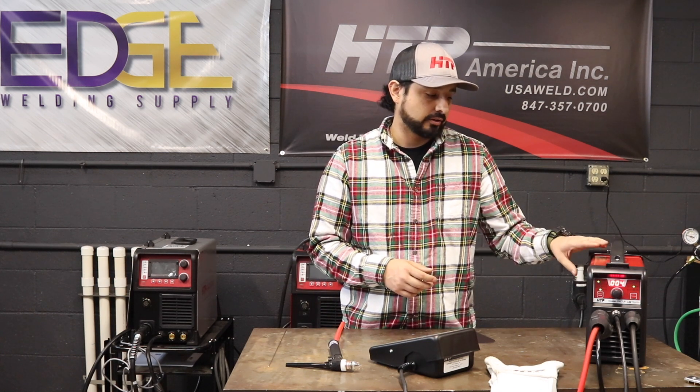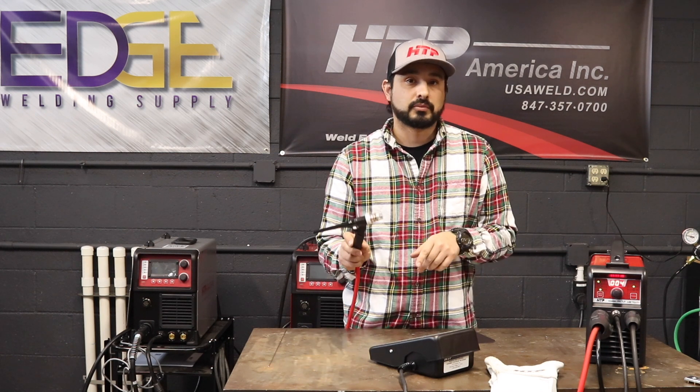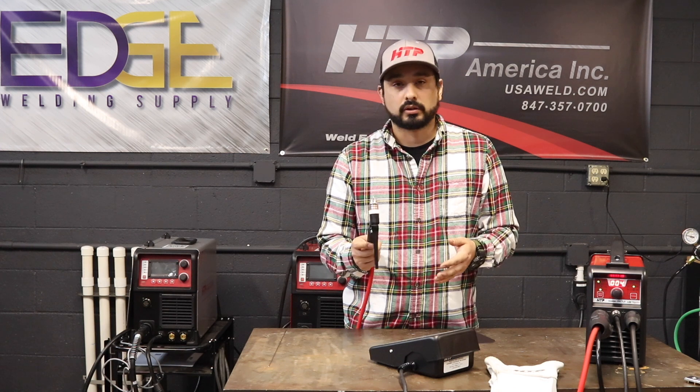Hi, this is Gabe with HTP. Today we're going to be welding with our InverArc 200 TLP. We've already seen the capabilities of this machine with stick welding. Today we're actually going to be doing some TIG welding, so I'm going to show you how to set it up and what we're going to be welding with.